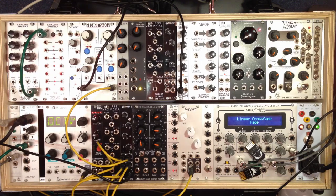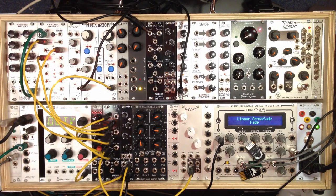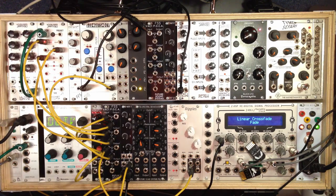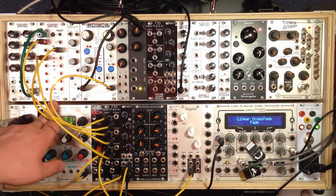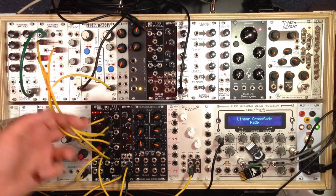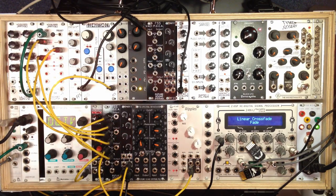Next I'll show you what happens when you use the MX-1 as an expander to the POCA. What I've done here is I've just taken our sources from the inputs of the MX-1 and shifted them over to the inputs of the POCA. On the CV inputs of the POCA, I've got the Frequency Central pocket calculator frequency divider, just feeding some gate signals into the CV. Now what happens when you use the MX-1 as an expander is that the outputs of the POCA are normaled to the inputs of the MX-1.